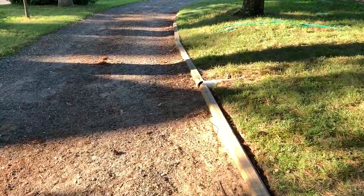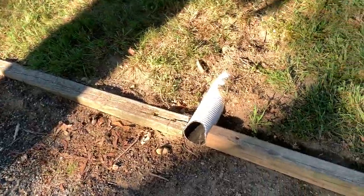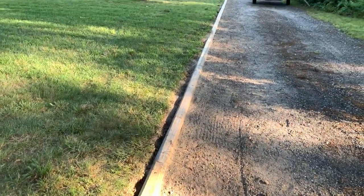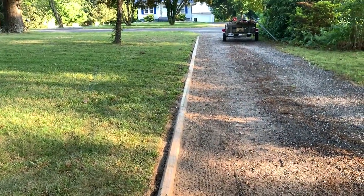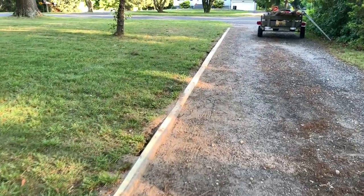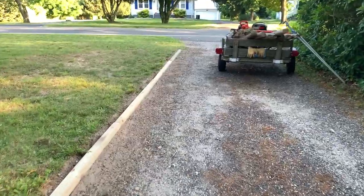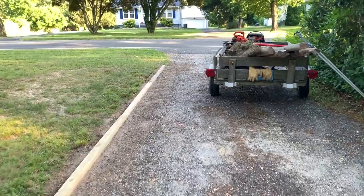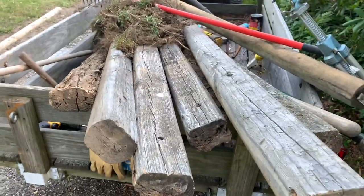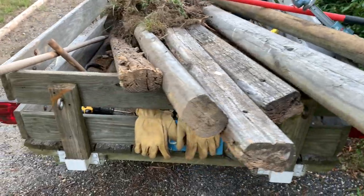I think I'm probably going to wait until it gets a little cooler to do the back part. I'm going to have to get some more of the timbers also. I did wind up with a couple of these ties that I can use for something else — the rest of them are going to go in the trash.